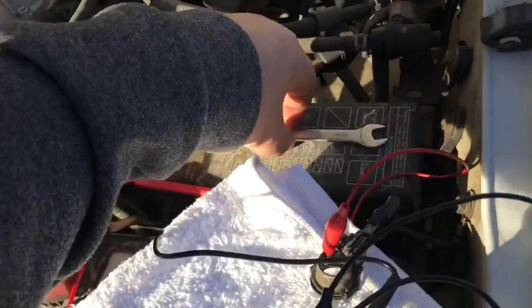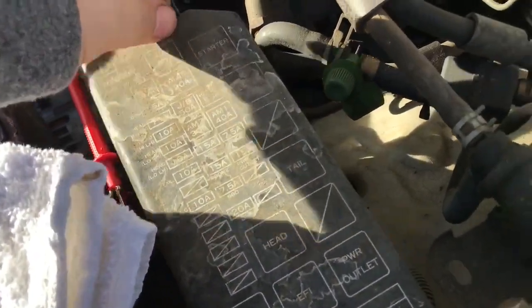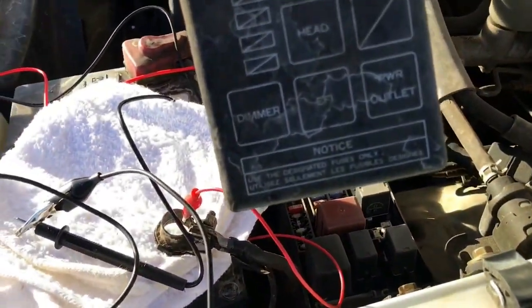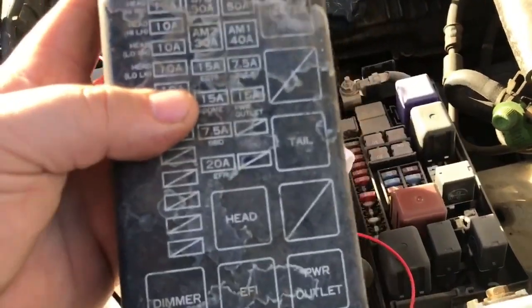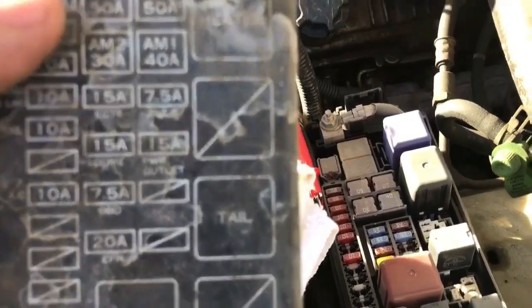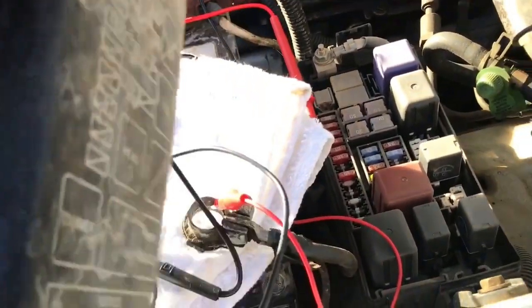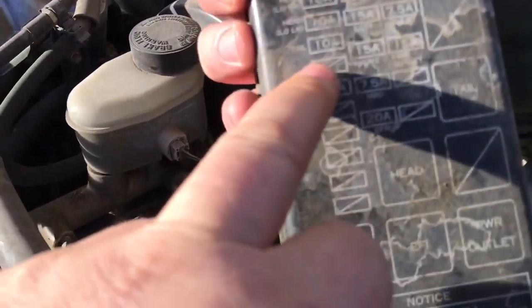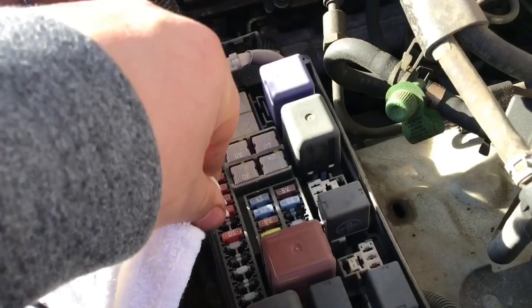To pinpoint the draw, find your fuse compartment - on this Tacoma it's right here. You go through the fuses one by one. We've got the park lights drawing, so we find that circuit. Using the fuse puller tool, we pull fuses individually and watch the meter. When the reading drops off, you know which circuit has the draw.